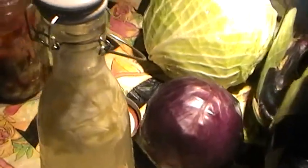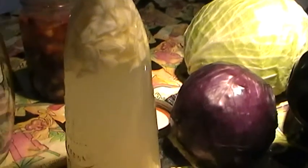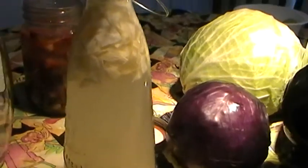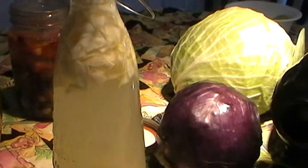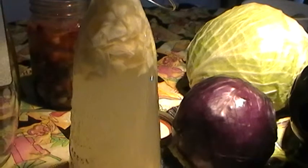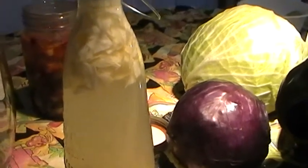Hello everyone. Today I want to share how I made my cabbage juice. You may have seen other videos where you cut the cabbage, add sea salt, wait and squeeze it to get the brine, and then put it in a jar.